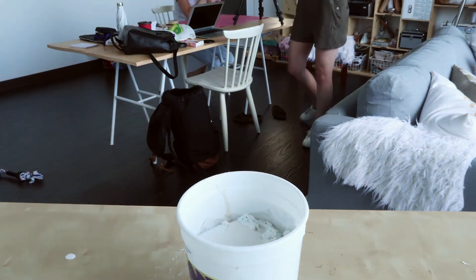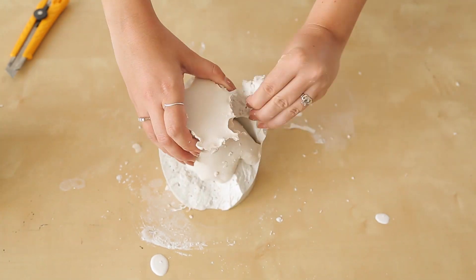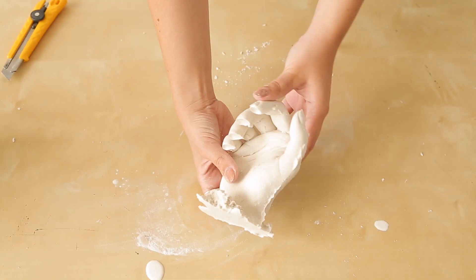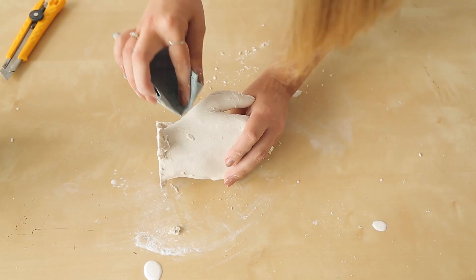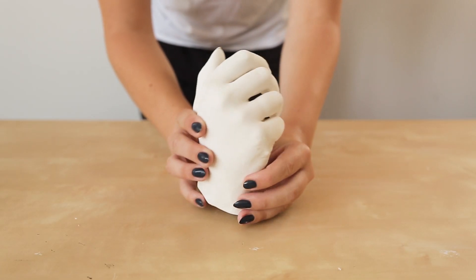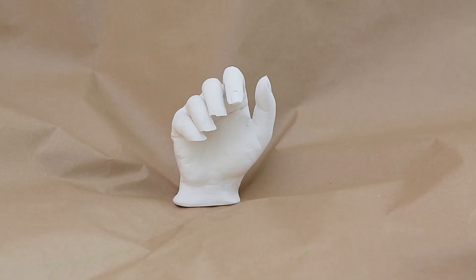After the time was up we were able to dump our mold out of the container and then slowly and carefully pull away chunks of the alginate. It took a while, but once the hand was freed we took some fine grit sandpaper to sand off any imperfections. We also made sure the plaster was completely dry and the hand clean of dust before moving on to the next step — painting it.